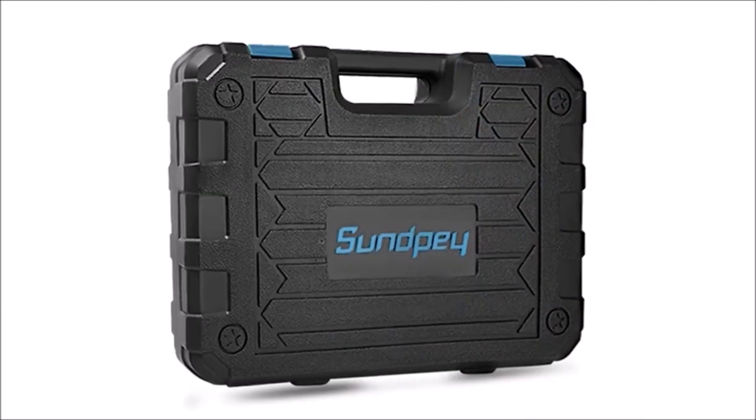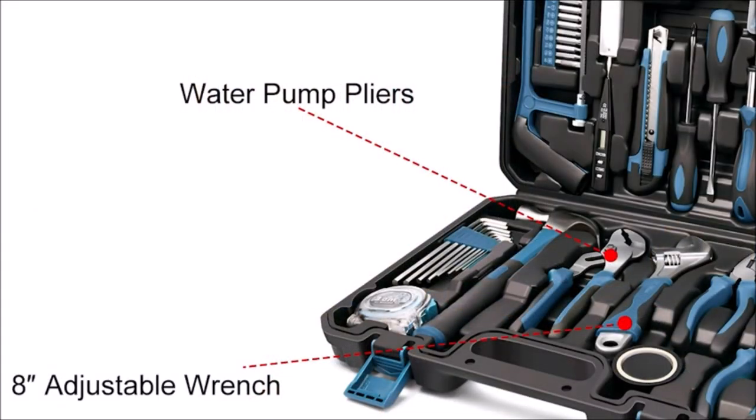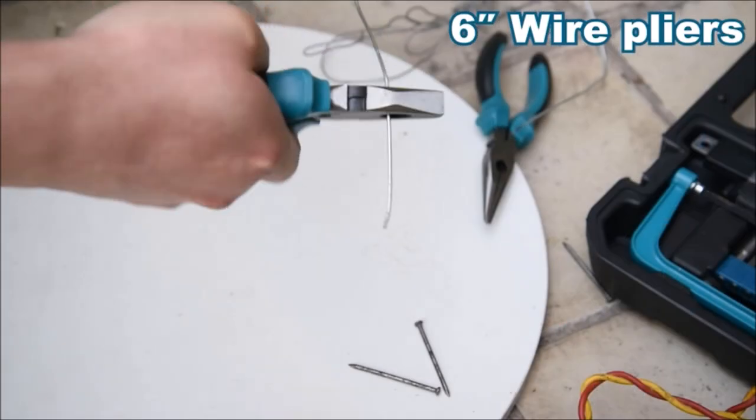This starter toolset is suitable for most small maintenance and DIY projects around the house. It is very suitable for DIY enthusiasts, repairers, construction workers, mechanics, body shops, and more.